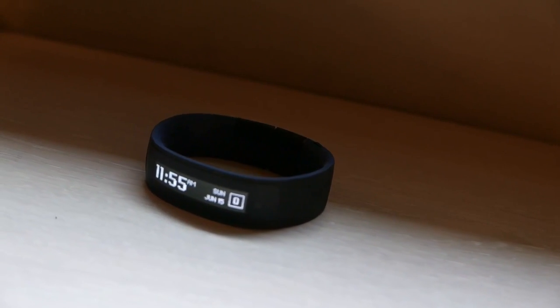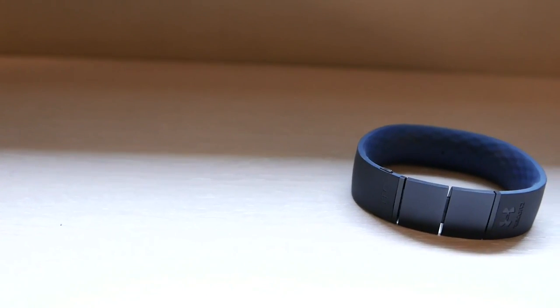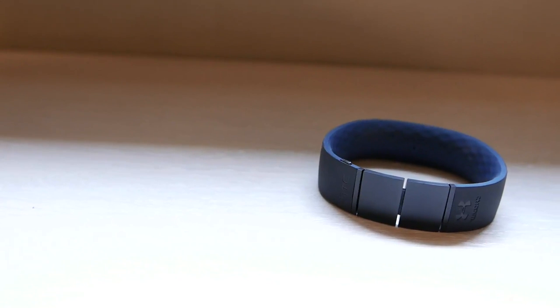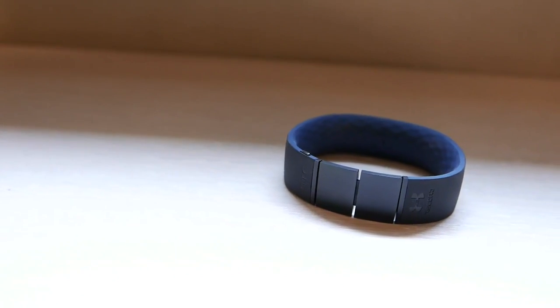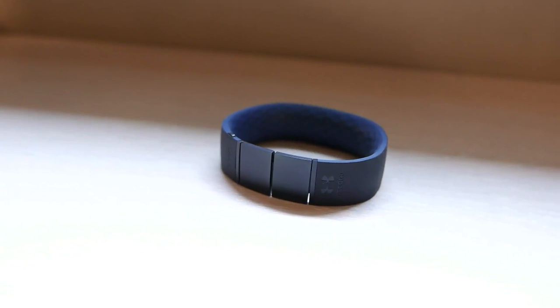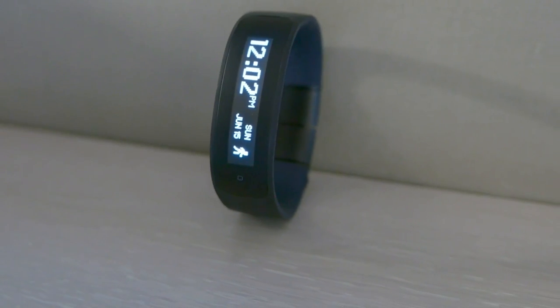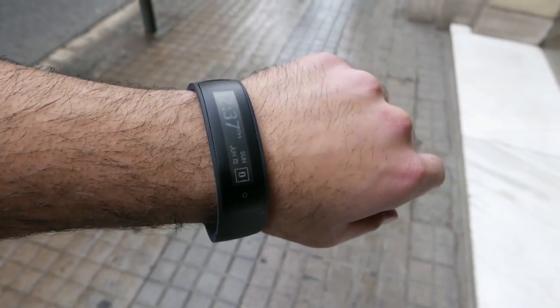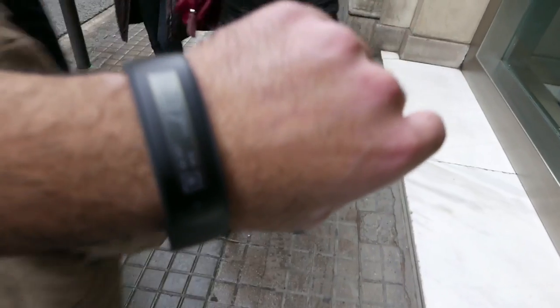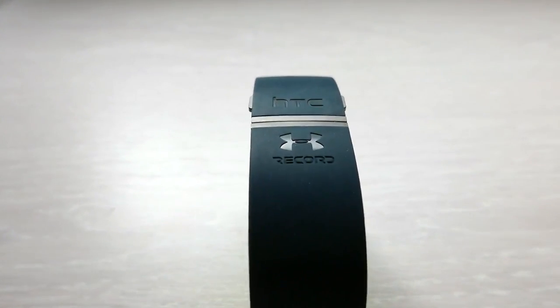At first glance it looks like any other health accessory that you can find in the market. You have lots of bands — the Fitbit, Nike Fuel Band, Garmin VivoFit — a bunch of accessories that allow you to track basic workout routines. The device is fairly simplistic and it is made out of a soft touch hardened rubber compound, which is seen in most of the fitness bands available today.